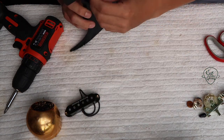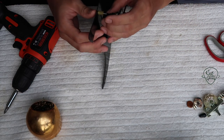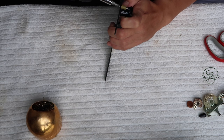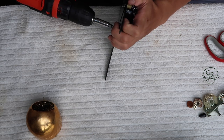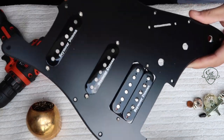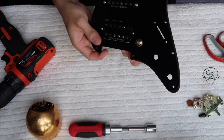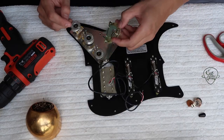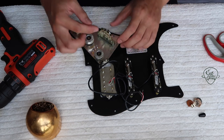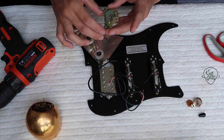Sometimes I actually prefer the springs because these rubber ones — over the years they sometimes might harden up or they might melt a little bit. It gets very messy, but since this is what they gave me let's just work with this. These are CTS parts. The direction of the selector actually doesn't matter, but I always like to have the spring outside because when the wiring comes down here I don't want the spring to get in the way.